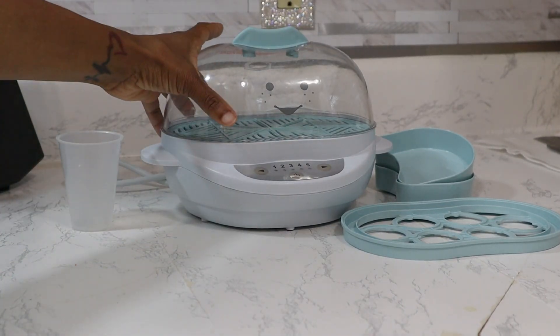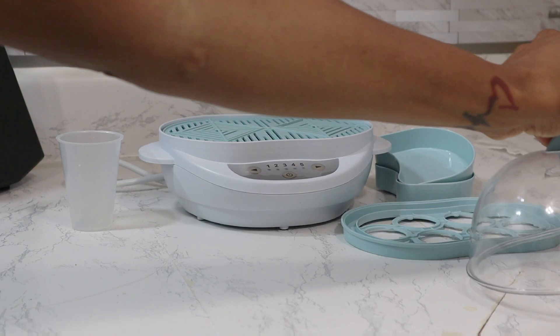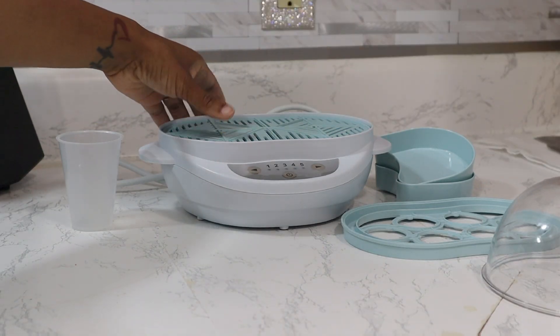Hey guys, welcome to my product review and today we are reviewing the Baby Nutribullet Steamer.